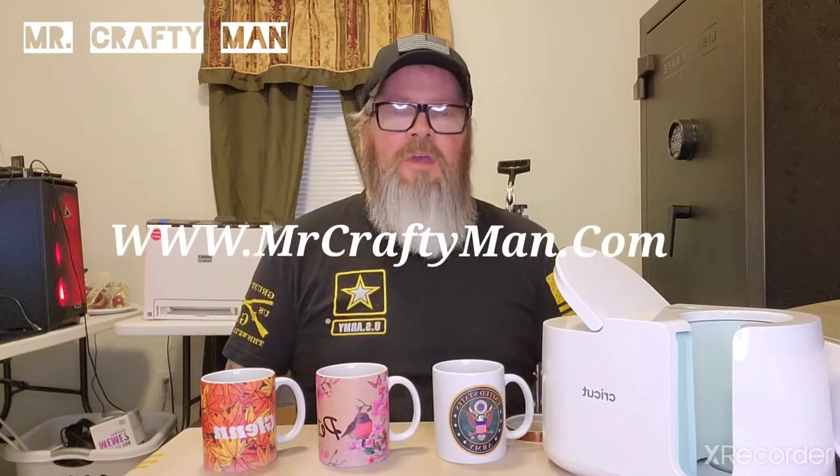Hi and welcome to Sunday Crafternoon with Mr. Crafty Man. You can find all of our videos here each Sunday with a different craft project, or you can go to my website at www.mrcraftyman.com. What we're going to be working on today is sublimation coffee mugs.